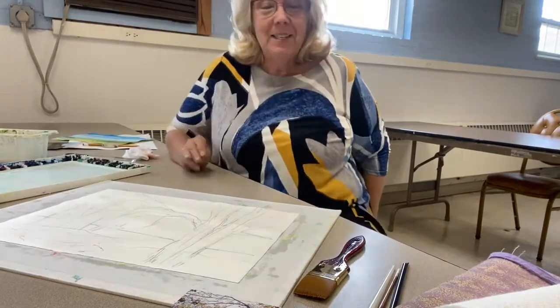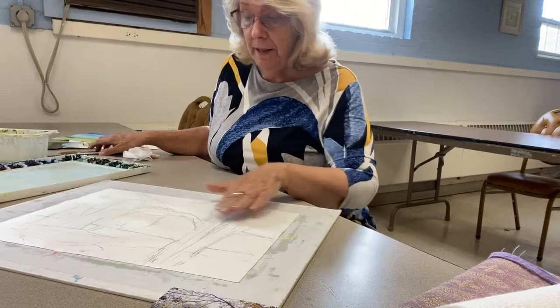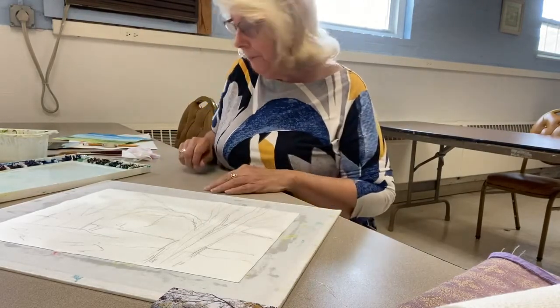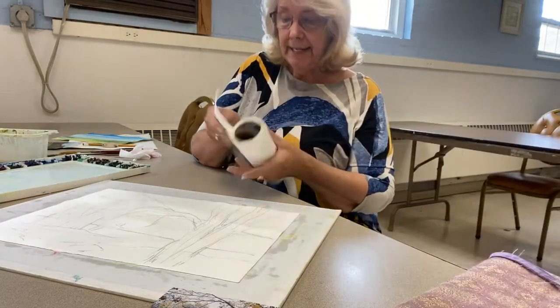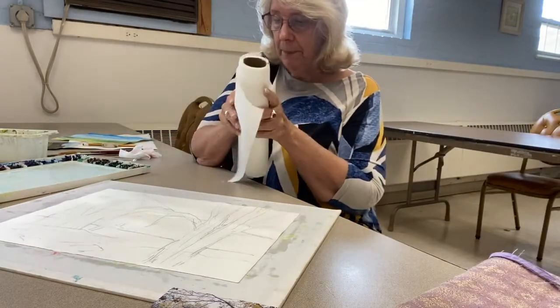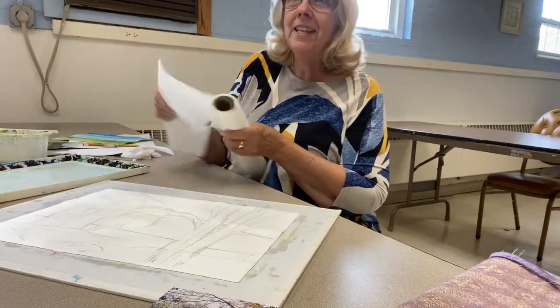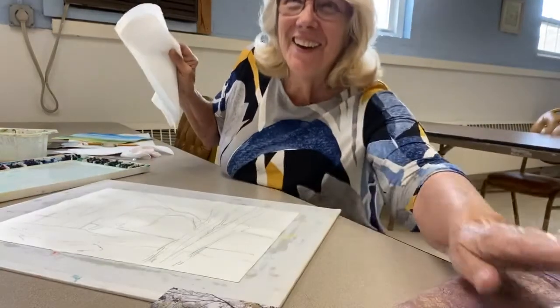I'm going to put in these basic shapes and see what happens. I have my trusty pieces of paper towel handy — some people like toilet paper, and we no longer have a shortage on that, so you can use that if you like.